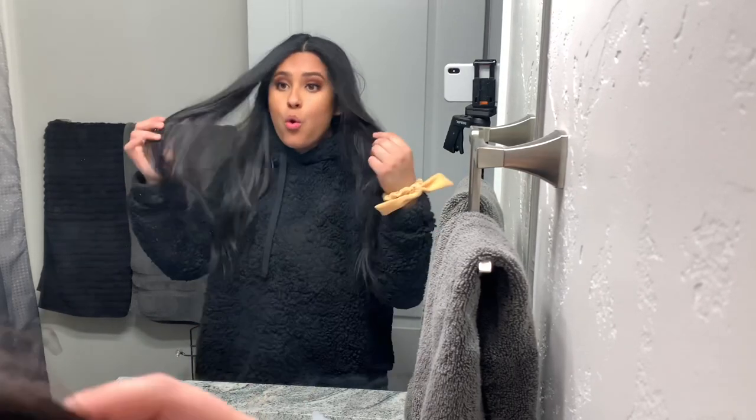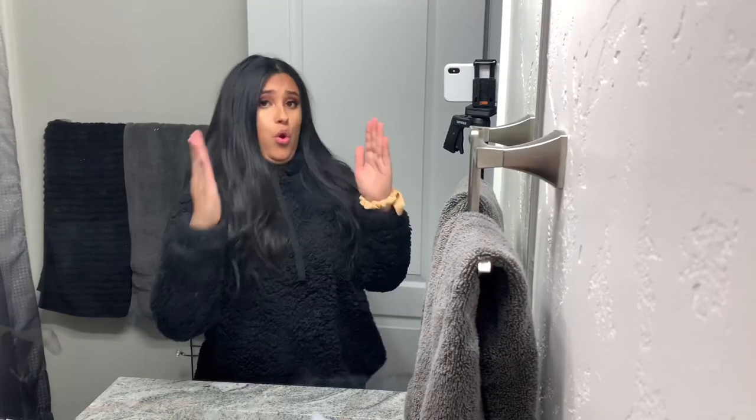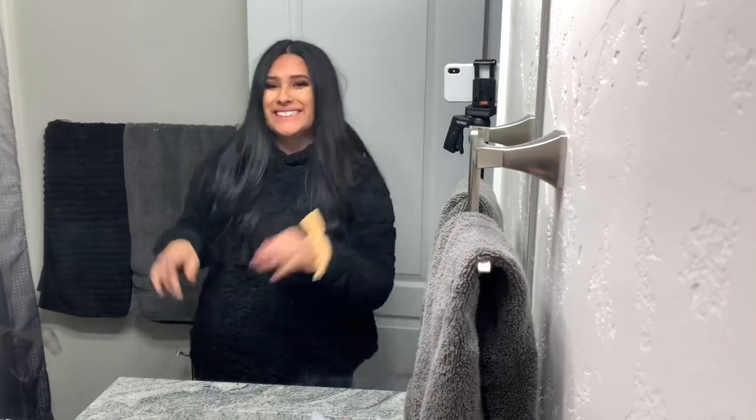Yo, what up? Welcome or welcome back to my channel. Today's just gonna be a chill get unready with me video, so if you want to see that make sure you keep on watching and don't mind me.